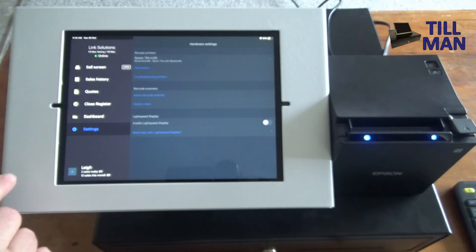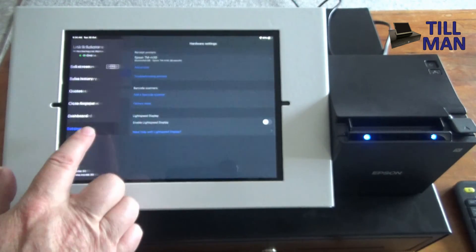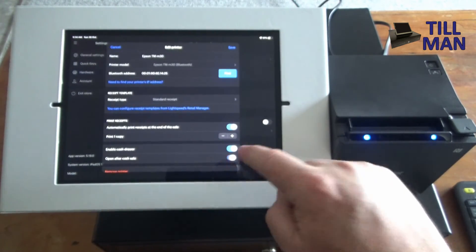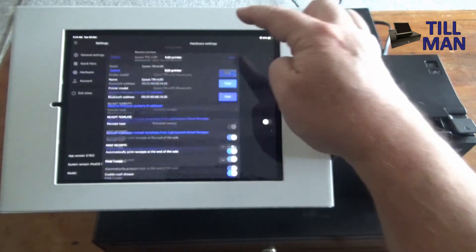We probably also want to turn on the cash drawer. Go back into Settings, back into the printer, and down here you can enable the cash drawer and also click it to open after a cash sale. Then save that.